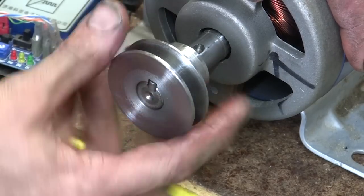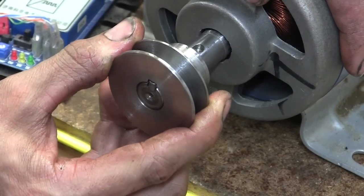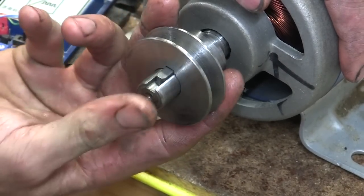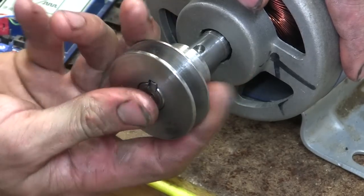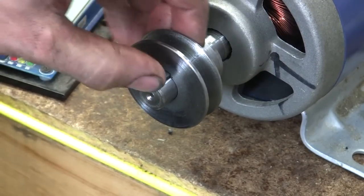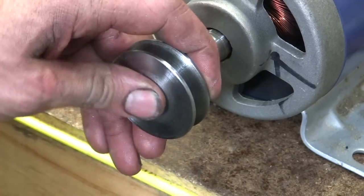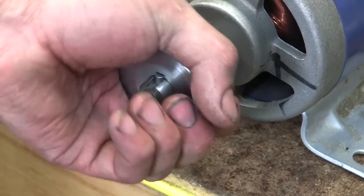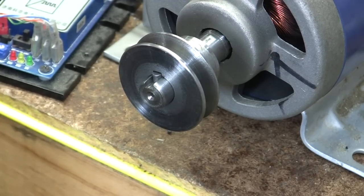The keyway could have been a little bit shorter. But as I said there'll be a set screw bearing down on the key. So we'll drill and tap the two set screw holes next.